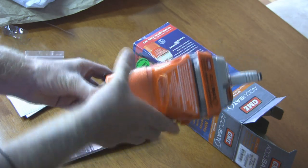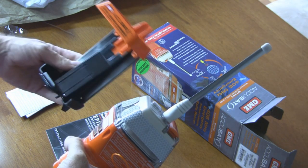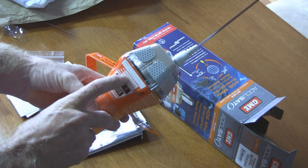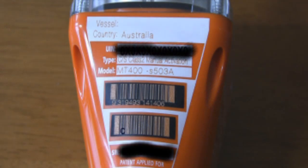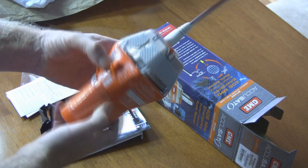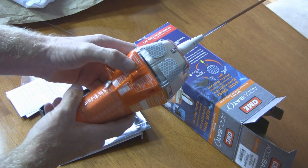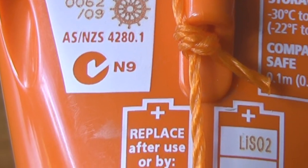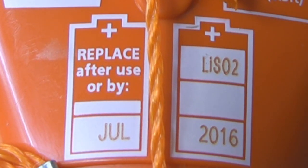To take it out of the bracket, just pull that down and it comes through like that. On the side it has the UIN number, or hex number, for this particular EPIRB, which matches up with your registration details and the vessel it's registered to. There are also other serial numbers. On the back there's a warning that it should only be used in absolute emergencies. On the side it states that this is approved for the COSPAS-SARSAT system, which is the satellite and ground communication system used for rescue with these 406 EPIRBs.